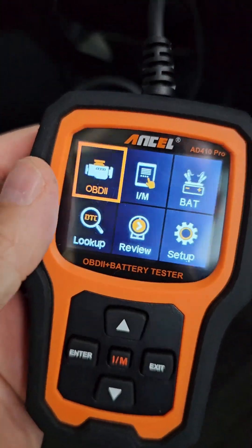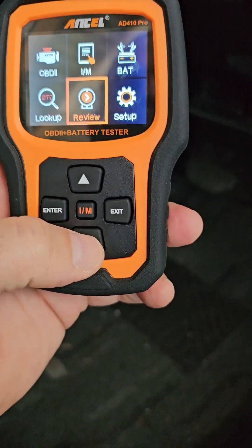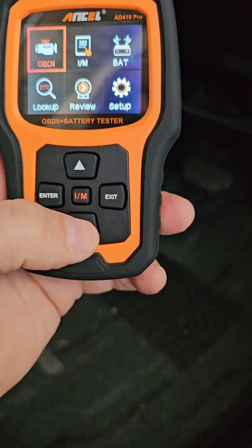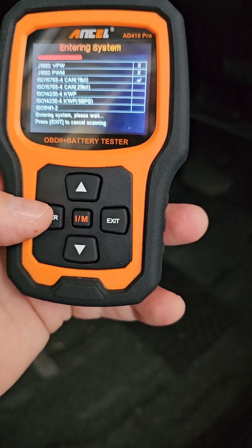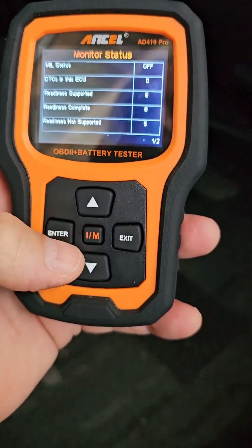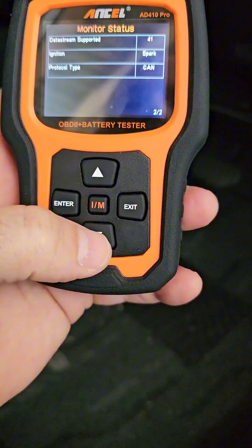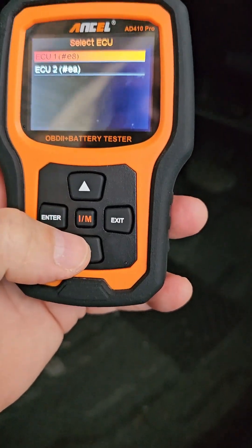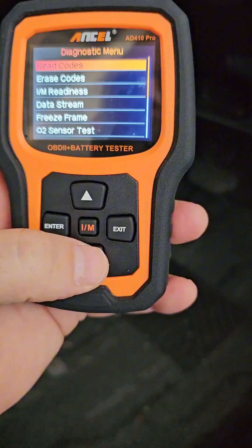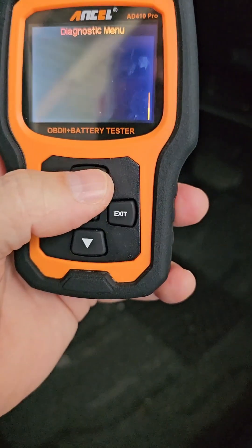The device is ready. I have OBD2, battery tester, lookup, review, and set up options on the menu. Let me go right away to OBD2 and press enter. It's showing me all the protocols that it's reading. I can see read codes, freeze frame data, and on-board monitoring.